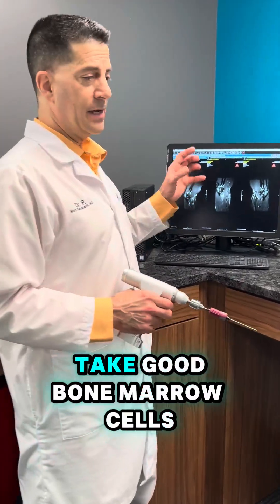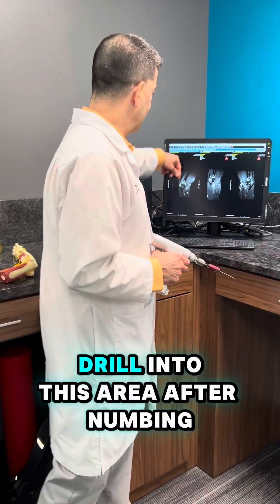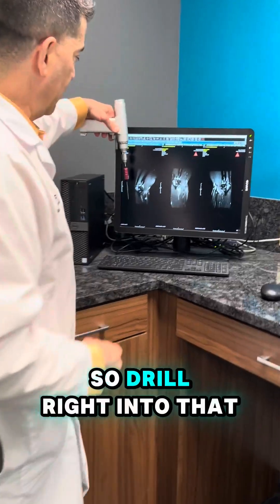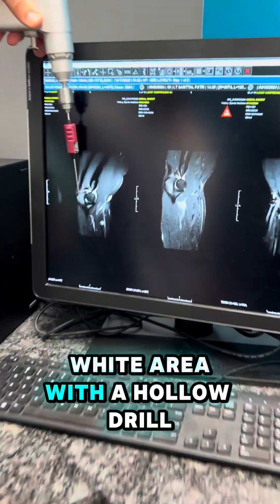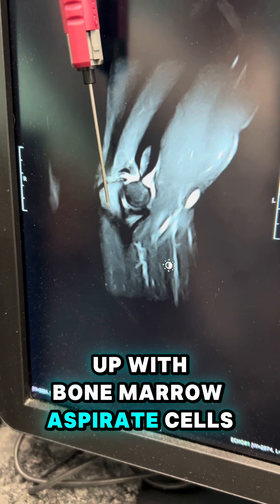The idea to get this to heal is to take good bone marrow cells, which contain stem cells and other cells that help the stem cells, drill into this area after numbing it up — drill right into that white area with a hollow drill, and then fill that area up with bone marrow aspirate cells.